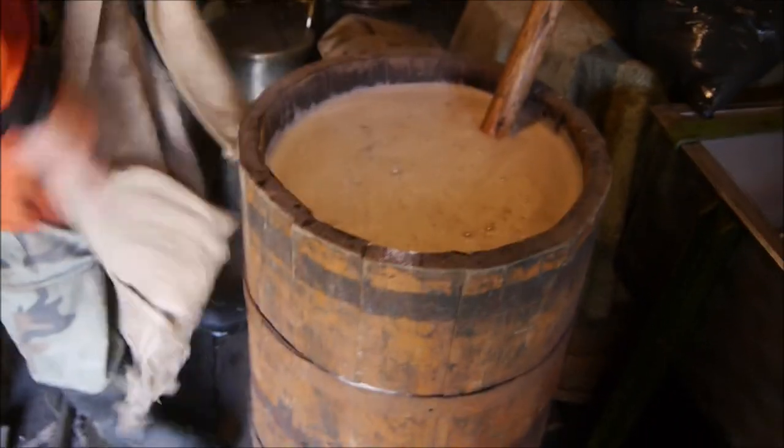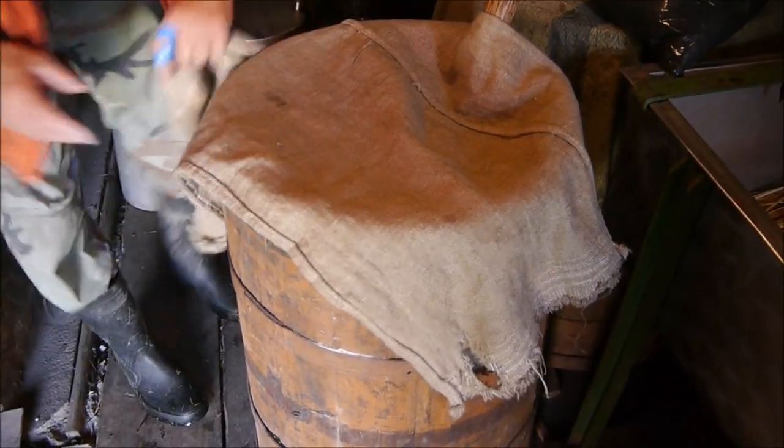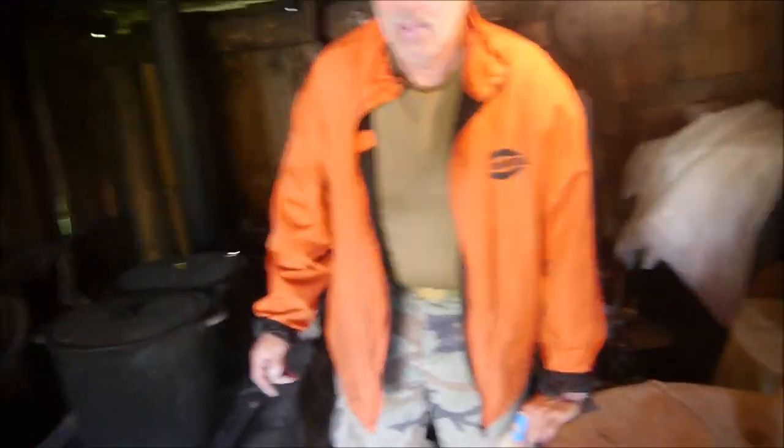And after one hop — that's one hour — you put the hops in here. So one hour with the hops, yeah?